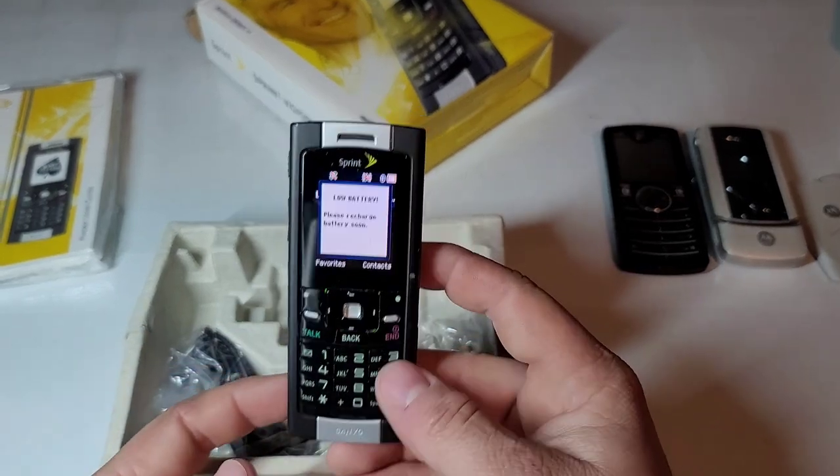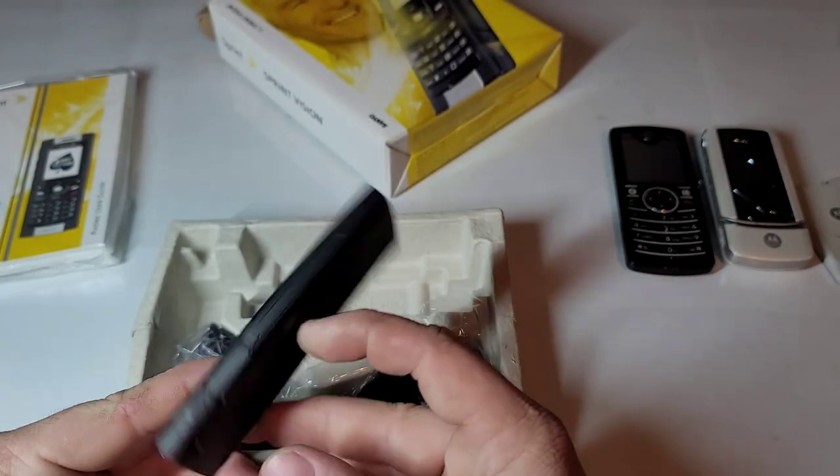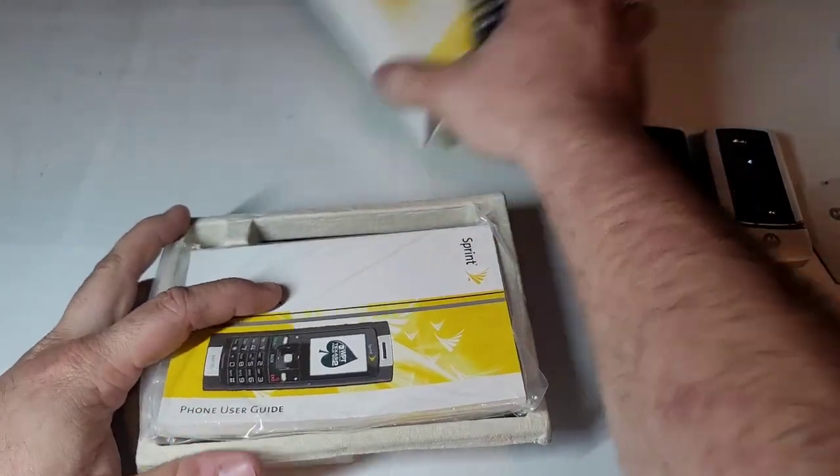I'll probably send the other one I have to Retrocoms because I won't need it anymore. This one looks to be in really good shape. So yeah, there's a little unboxing of these phones — I hope you guys enjoyed the video and stay tuned for the next one.